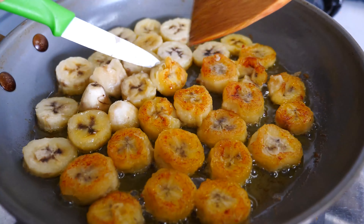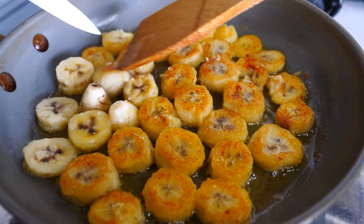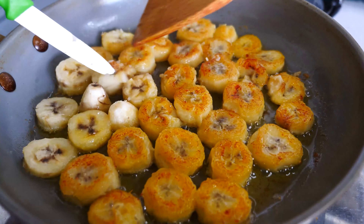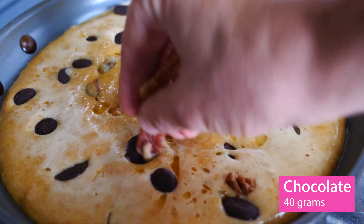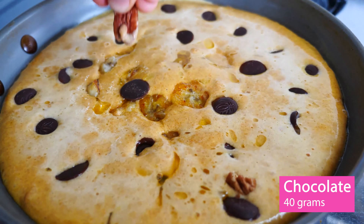Flip over your bananas and pour the batter evenly over all the bananas and cover with a lid. On low heat, let the pancake cook until just the top is still liquidy. Remove the pan from the heat. Spread 40 grams of chocolate coins or chunks and push them below the surface.